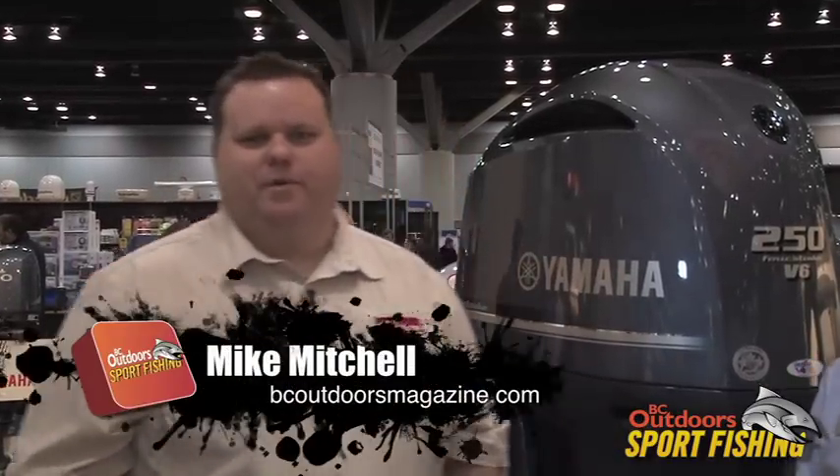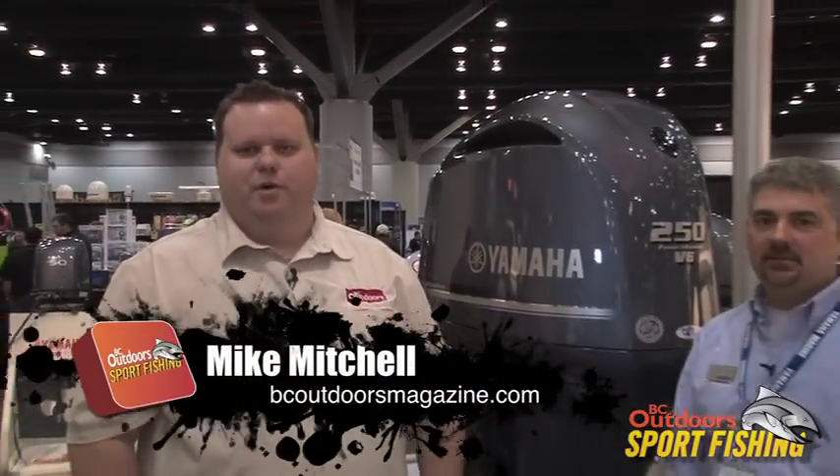Welcome everybody to BC Outdoor Sport Fishing. We're here at the 2011 Vancouver Boat Show with Steve Sear from Yamaha Motor Canada. We're going to talk a little bit about Yamaha motors.